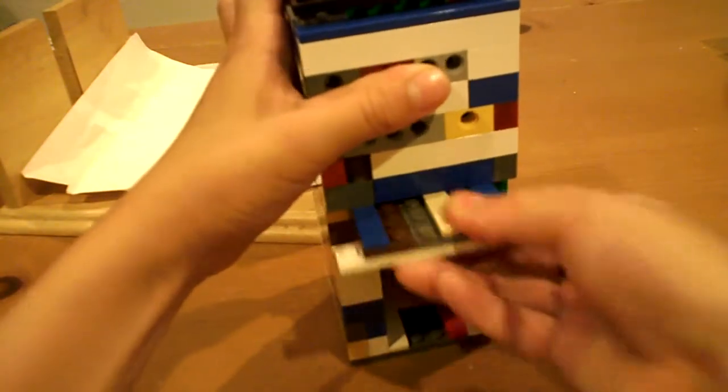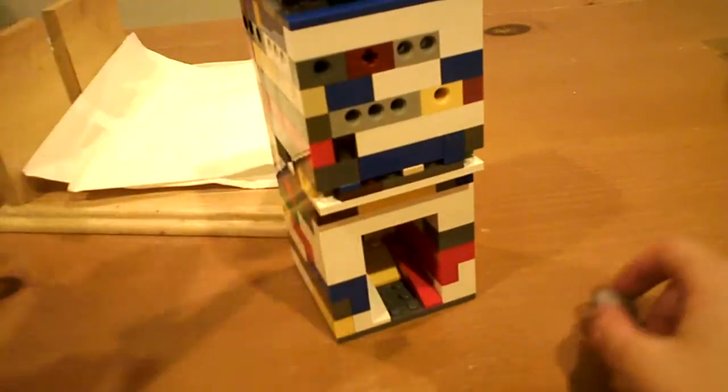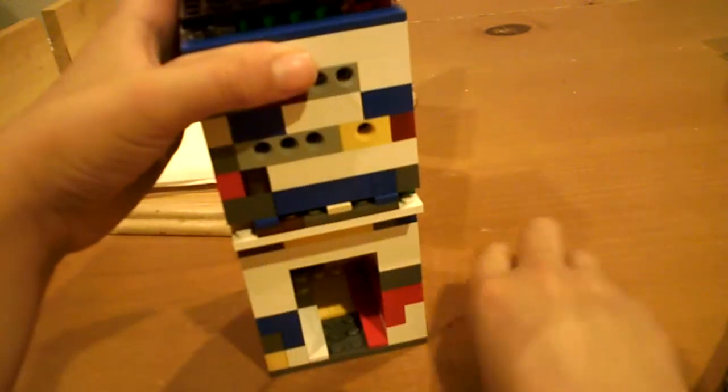All that you do is you just pour, and yes, the candy will come out.